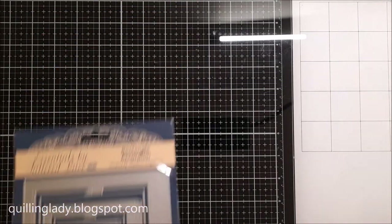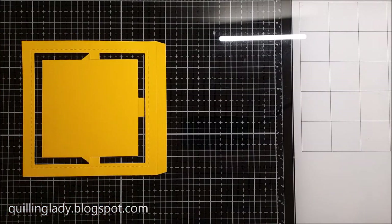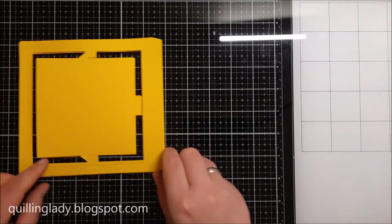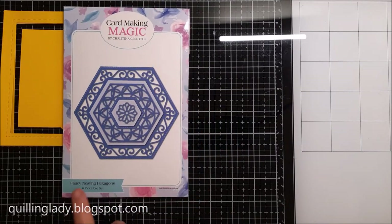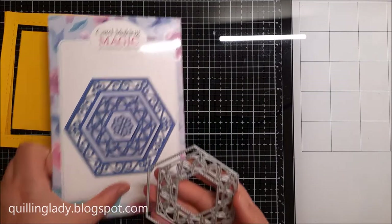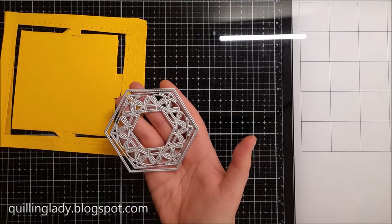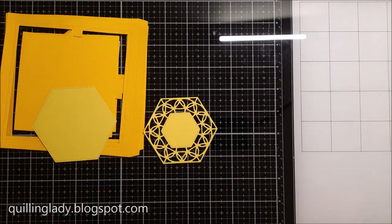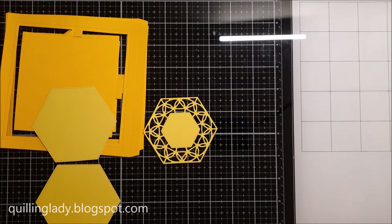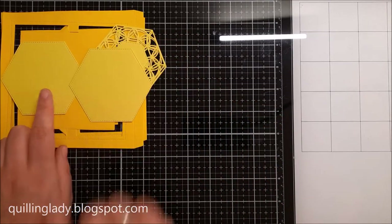For today's card I needed an accordion cutting die and I use this one from Tattered Lace, and I die cut it twice from warm yellow card, 370 gsm. Also for my panels I use this beautiful fancy die called hexagons from Card Making Magic, and I used cool yellow for those two elements. That works really well together because we have the same color family.